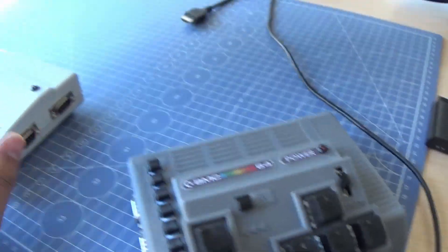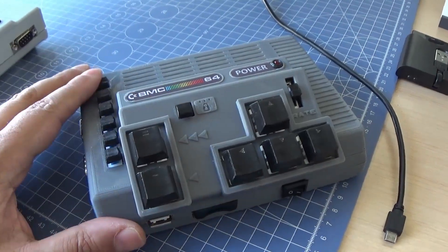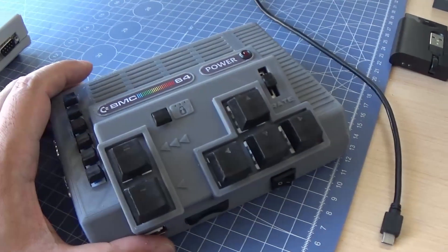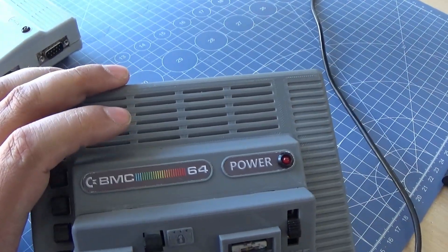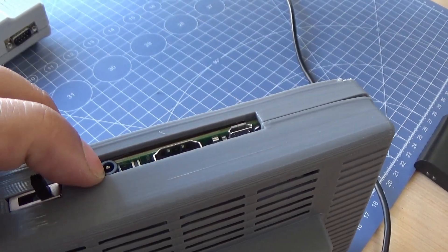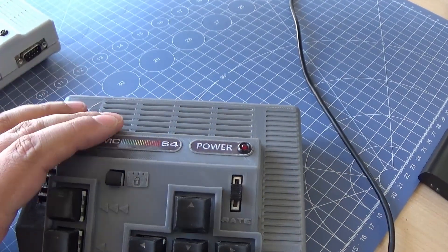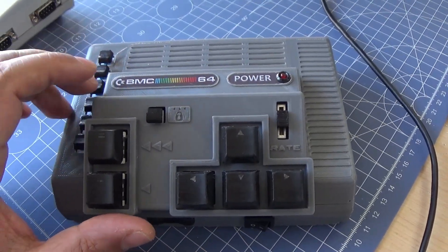This just adjusts the rate of the autofire. I assembled this FirePad design with the rest of the build, but this time I used a Raspberry Pi 3 Plus, because it has an analog output, which means we can connect this to a CRT screen or TV as well.